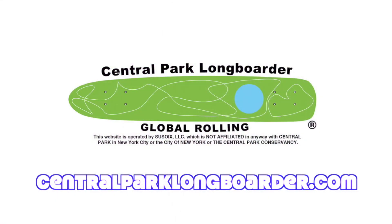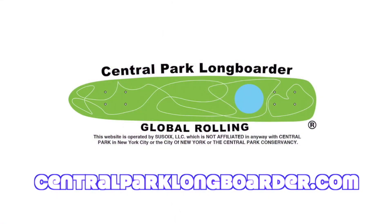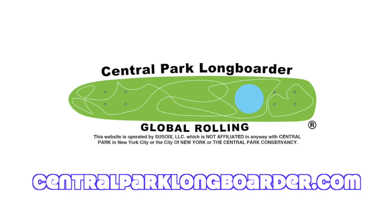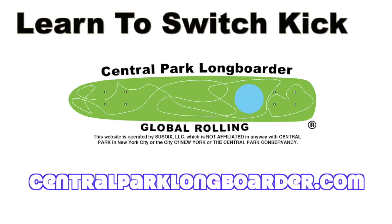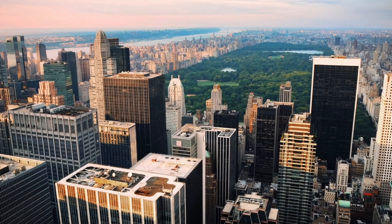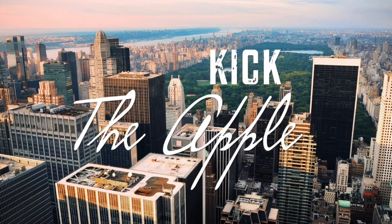This website is operated by Sosoy LLC, which is not affiliated in any way with Central Park in New York City, or the City of New York, or the Central Park Conservancy. Welcome folks to the Central Park Longboarder.